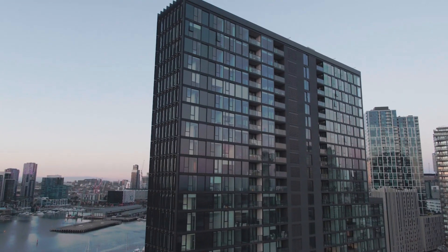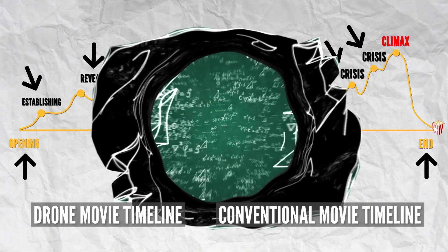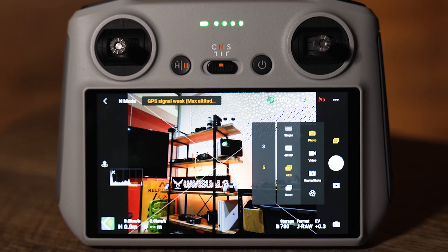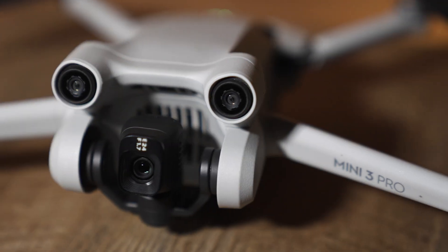We cover drone use in real estate, inspections and cinematography and so much more, so go check that out. Now the biggest drawcard for getting this drone, besides the creative capabilities, is the new features that this has over the Mini 2.